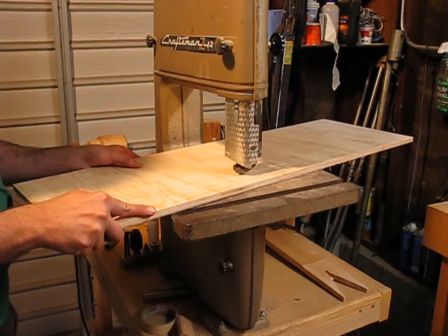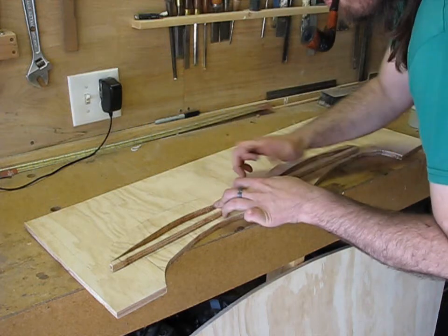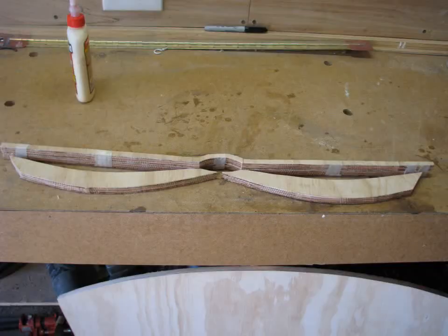The applique is actually two layers of plywood, but once you cut out the first piece you can trace around it to cut the second. I glue the two layers together and use some pieces of tape to hold them together while it dried.